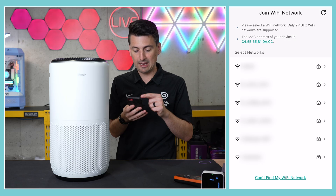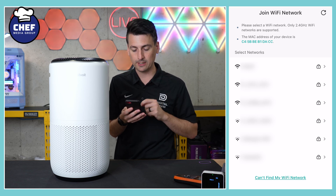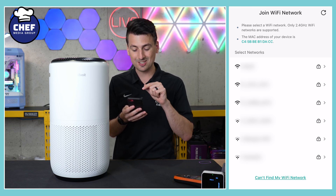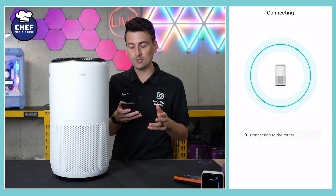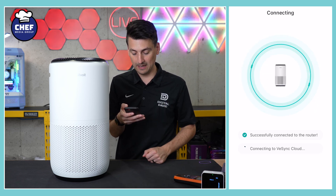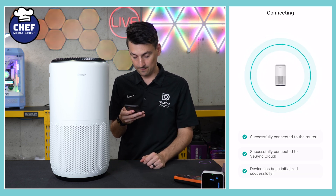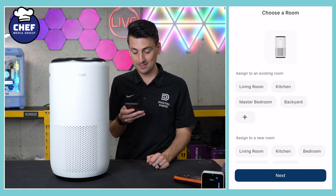Now it's working on connecting. We need to join our local Wi-Fi network — make sure it's a 2.4 gigahertz Wi-Fi network. Select your network, sign in, enter your password, and select connect. It found the router and now it's connecting to V-Sync's cloud and initialized the device successfully.